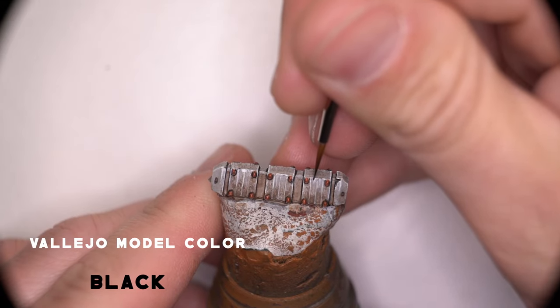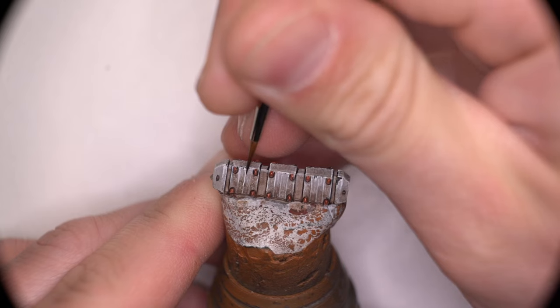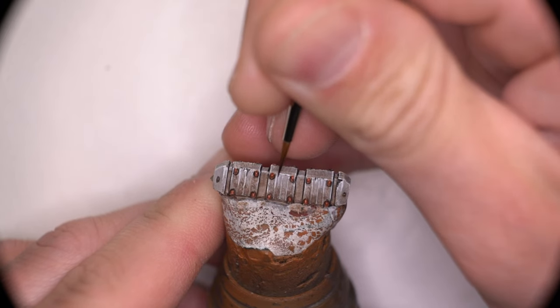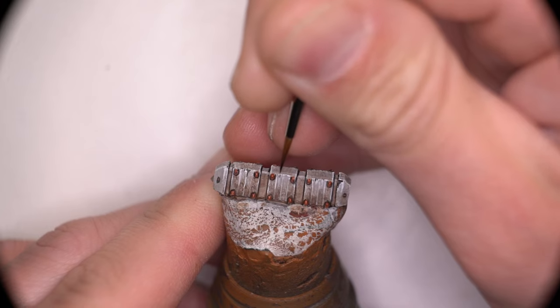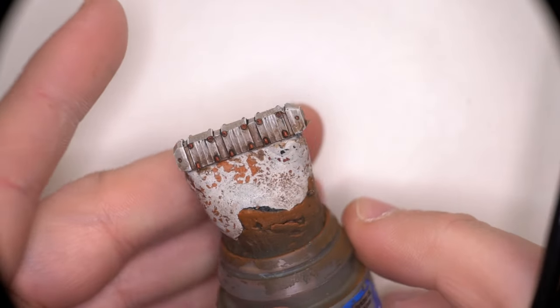An additional step taken with the black paint while I had it out was to cover some of the highlights with this black paint to imply some deeper chipping and some gashes that were in the concrete, especially near the top, where I'm assuming debris would potentially be hitting it.